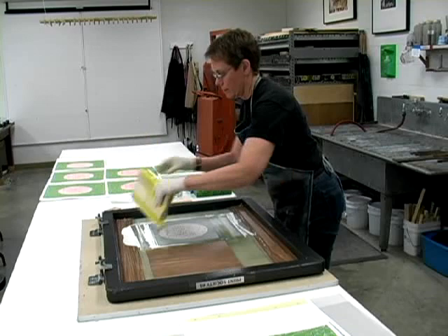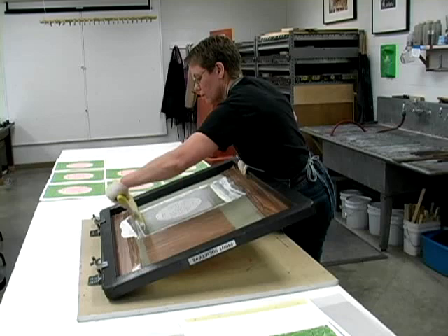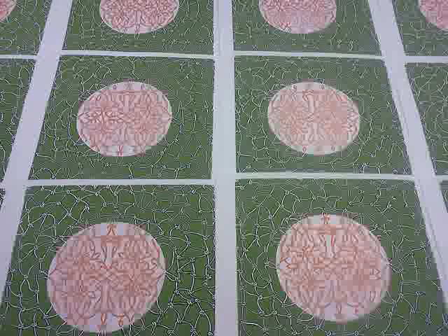In all of these processes, the image is printed from a fixed matrix. The same image can be printed again and again, creating multiples, because the matrix does not change. This group of identical prints is called an edition. Artists' proofs are sometimes printed to check consistency and are not considered part of the edition.